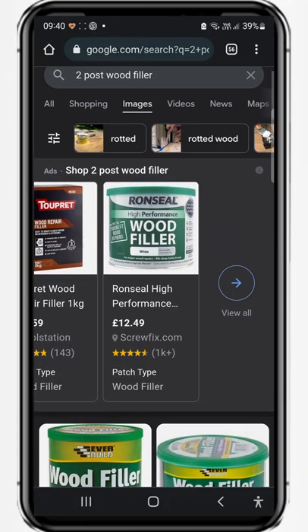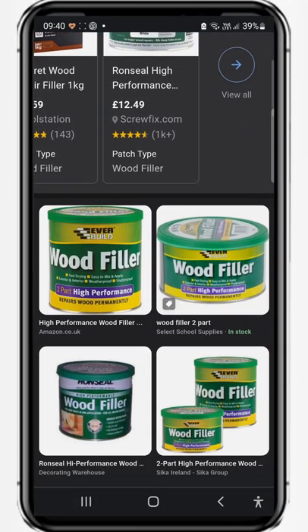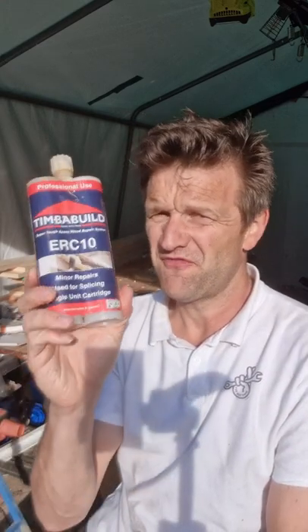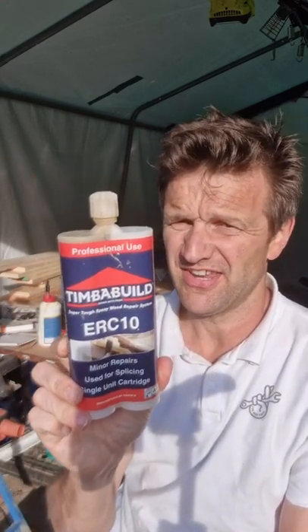In video one we looked at two-part wood filler. This stuff is great but it's not a glue and it's quite brittle if you try and drill it. So in the next two videos I'm going to show you two very cool products, starting today with this professional epoxy based wood filler ERC 10.